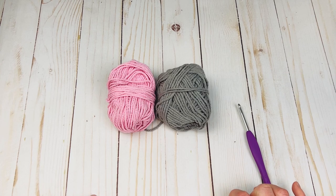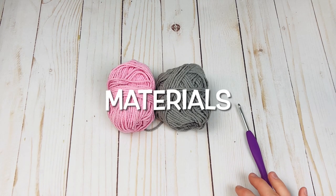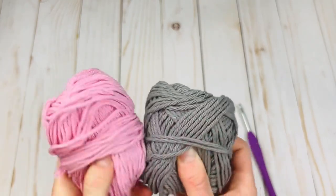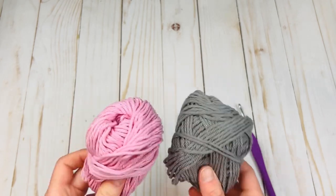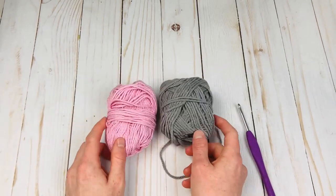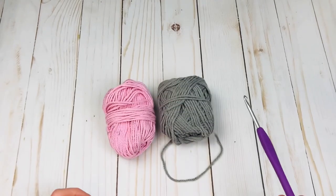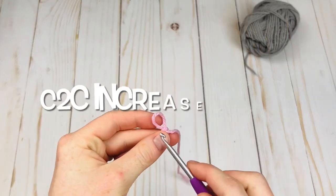For now let's get right into the step-by-step tutorial. To make this dishcloth you're going to need some worsted-weight cotton yarn — I believe this is Crafter's Secret Cotton from Hobby Lobby, but I've also used Lily Sugar and Cream. Any worsted-weight cotton will work. Then I have a G, 4 millimeter crochet hook, and once you have those two things we are ready to get started.